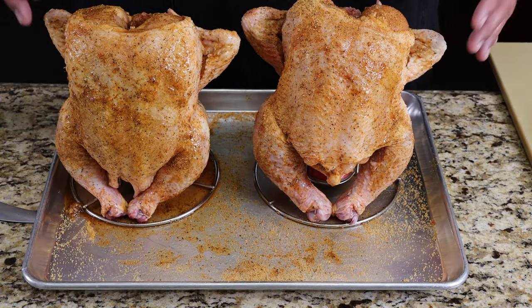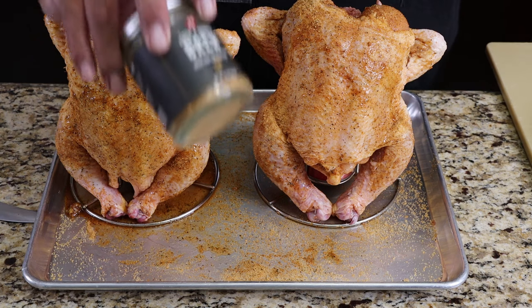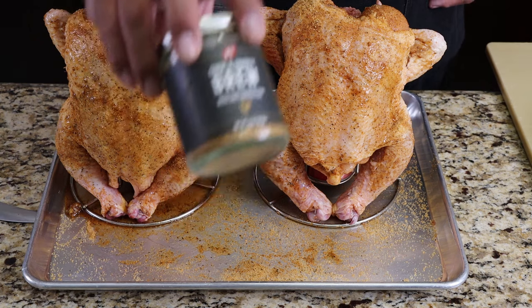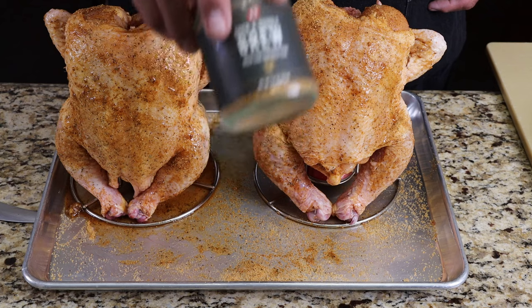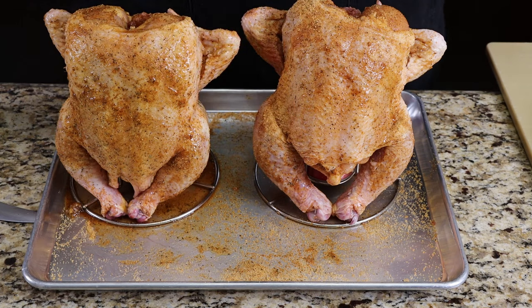I've got our chickens all seasoned up. They are kicking back and cannot wait to get inside the smoker. By the way, this rub from PS Seasoning does have natural ale flavoring, so it's already going to taste amazing. A little bit of beer, plus with the added beer cans inside these chickens, we're going to have some nice, moist, juicy chickens. Let's head outside to the smoker.